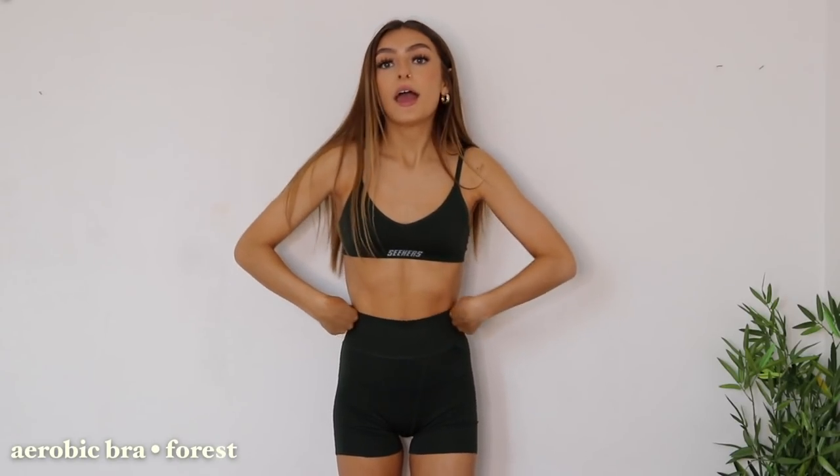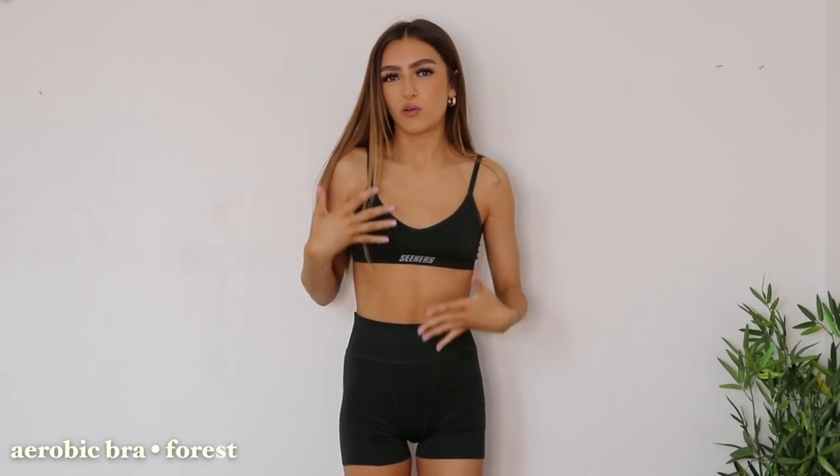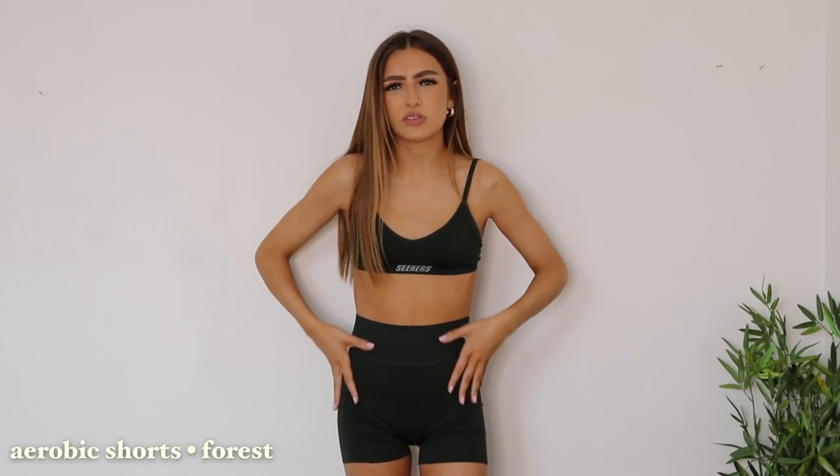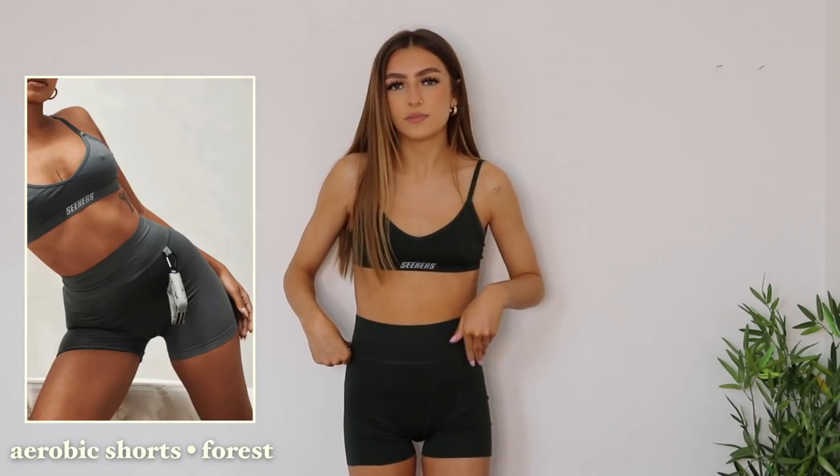So the first piece is this gorgeous little forest green co-ord set. I think this is from their aerobic collection, which is really pretty, and they have this in a bunch of colours, but I was drawn to this because I don't have anything in this shade in my wardrobe — it's kind of an earthy tone which is really nice. It's a cute little bralette which has the branding across the front in kind of an off-white grey shape, with adjustable straps and feels really supportive. Then I have on the matching shorts which are super high-waisted. They sell little pouches on the Citizen Seekers site which you clip onto a little hook on these shorts so you can keep your keys and bits in — I think that's such a smart idea.